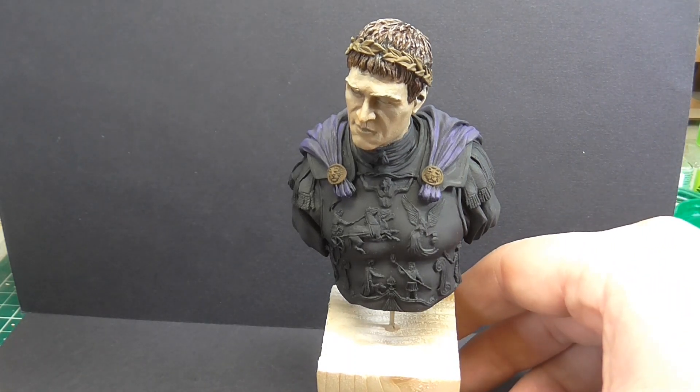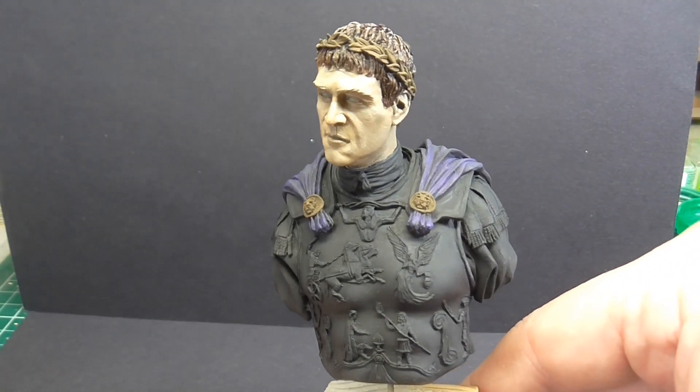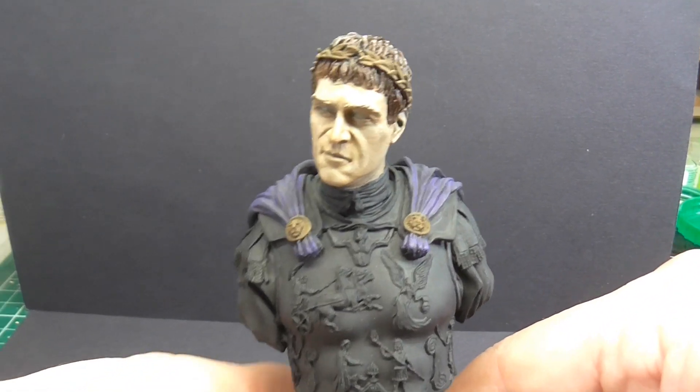This is the Emperor Commodus — so Joaquin Phoenix from the film Gladiator. Let's get down to business.